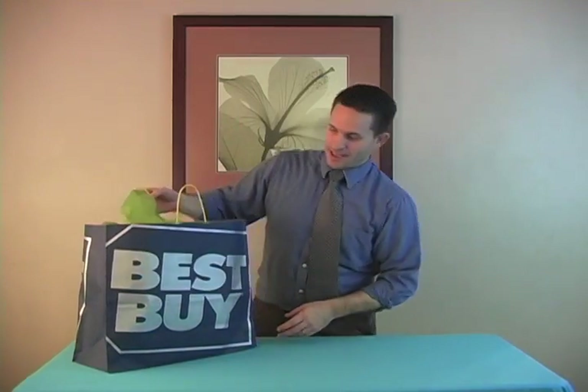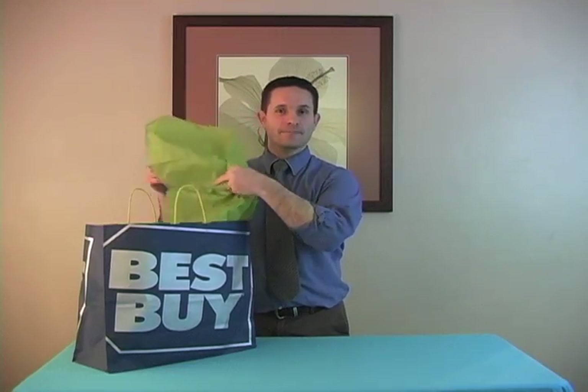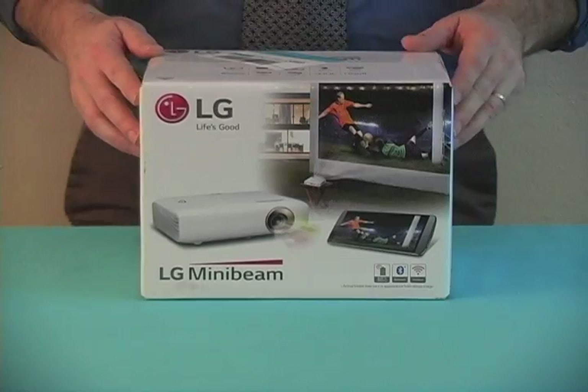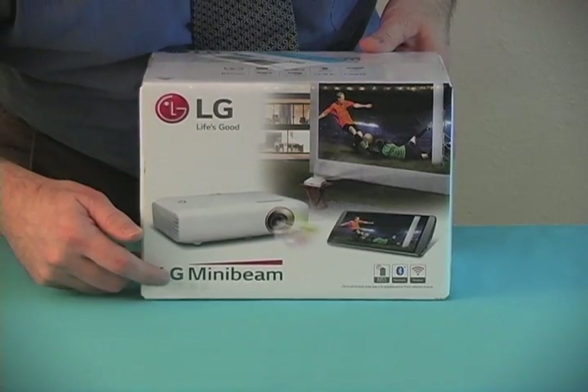I got this projector at Best Buy today and as you can see it's wrapped fancy — I actually wrapped it myself in this fancy paper so it would look more like a present. I'll go ahead and show you the outside packaging. We've got LG mini beam, built-in battery, Bluetooth, wireless.